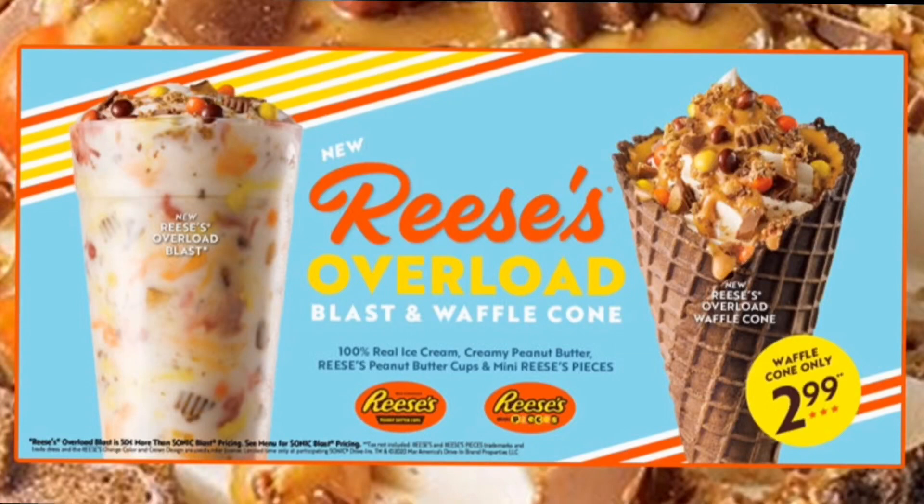Just like the Oreo one they had a while back, the Reese's also comes in a cone — a waffle cone with vanilla ice cream and peanut butter, with peanut butter cups and mini Reese's Pieces on top. This was a small and it was $3.99. I think the cone is like 50 cents less, and it may vary per location.